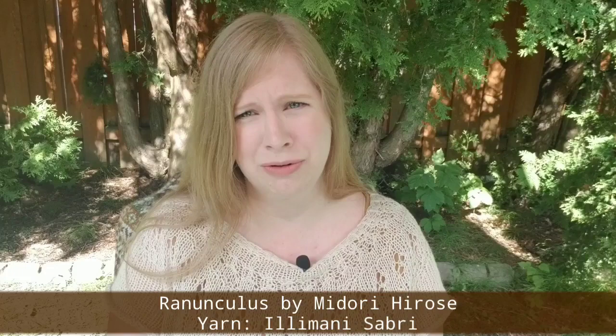Starting with what I'm wearing: today I am wearing what I call my summer version of the Ranunculus. The Ranunculus is a pattern by Midori Hirose. It's a super popular pattern — I'm sure you've probably heard of it before.